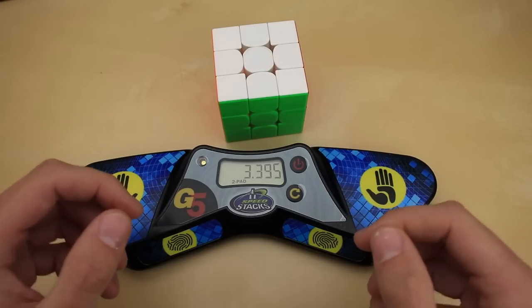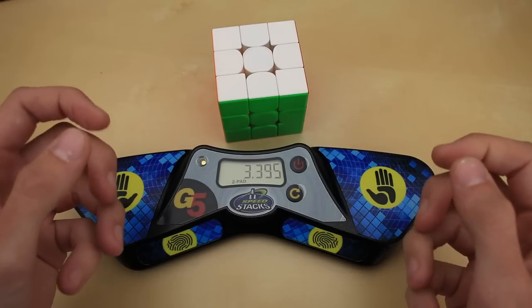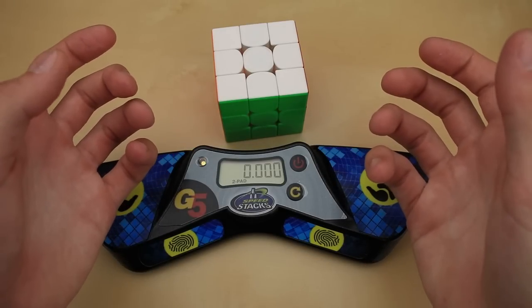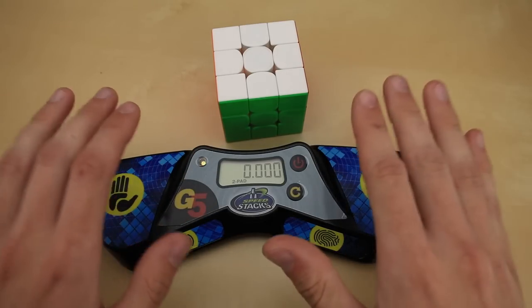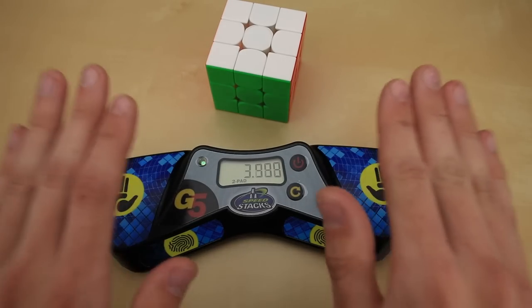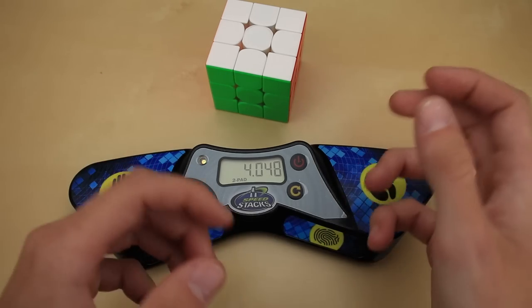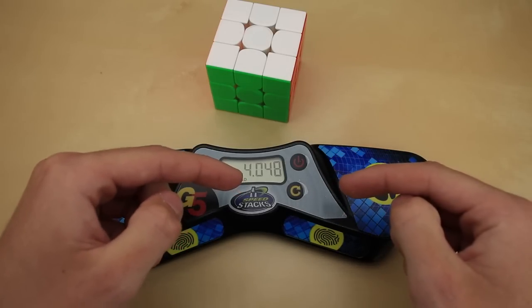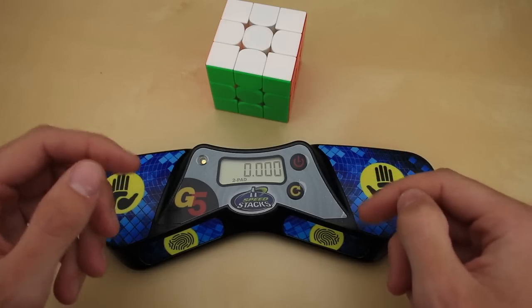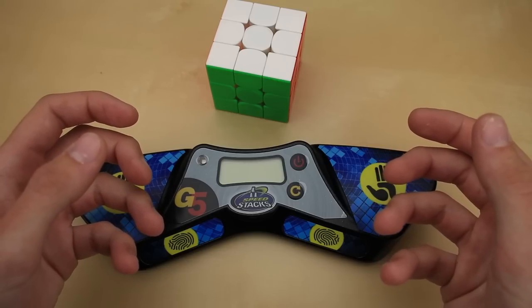What you just saw there is actually one of the biggest new features of this timer. It may look like the button's just not working, but in fact, all you have to do is hold it down for an extra split second and then it resets your time just fine. One of the biggest issues with stack mat timers at cubing competitions has always been accidental resets — if you hit the timer too hard or with your finger over the button, you could accidentally reset your time and get a DNF. That extra split second makes it nearly impossible to tap the button on accident, while still being very easy to press when you want to reset. The same is also true of the power button. For competition organizers, this is one of the best new features of the Gen 5 timer.